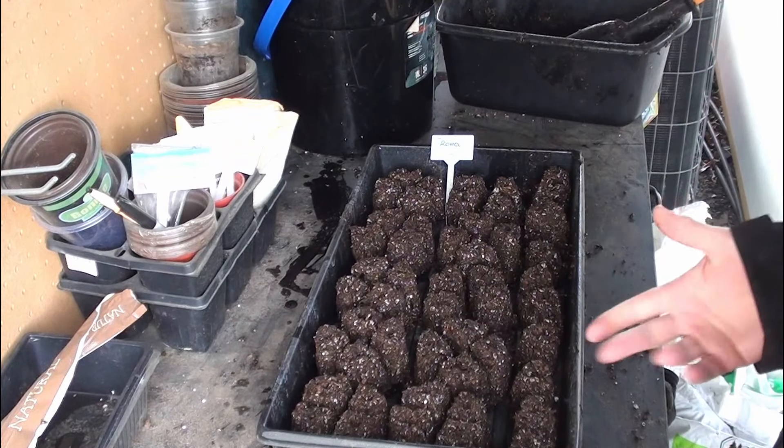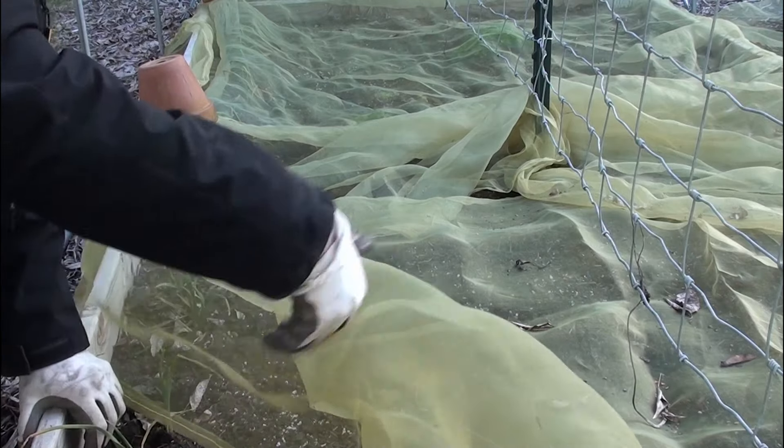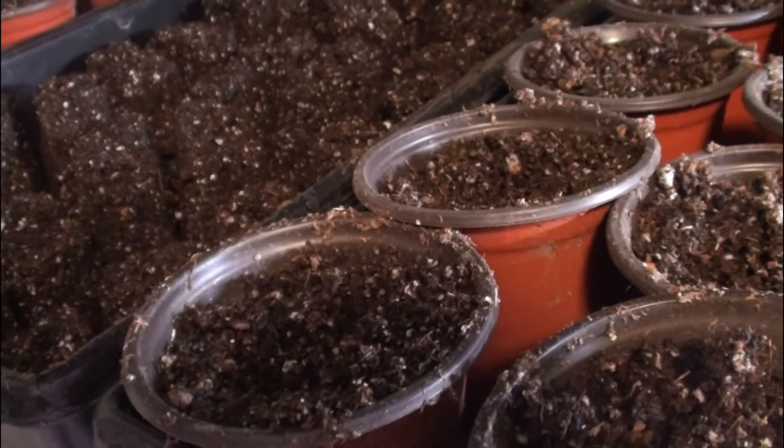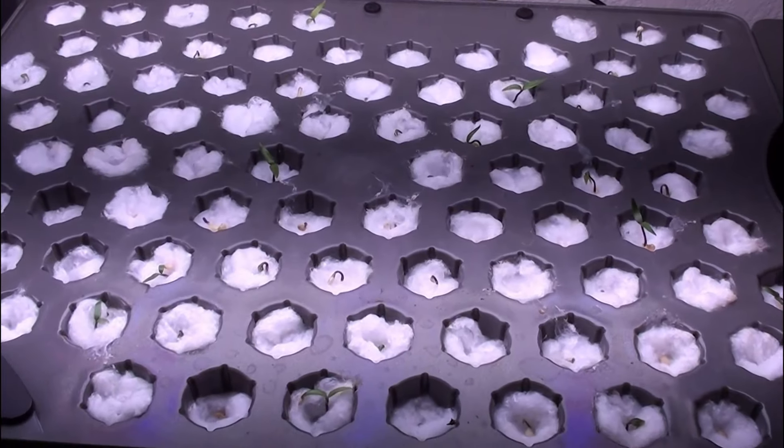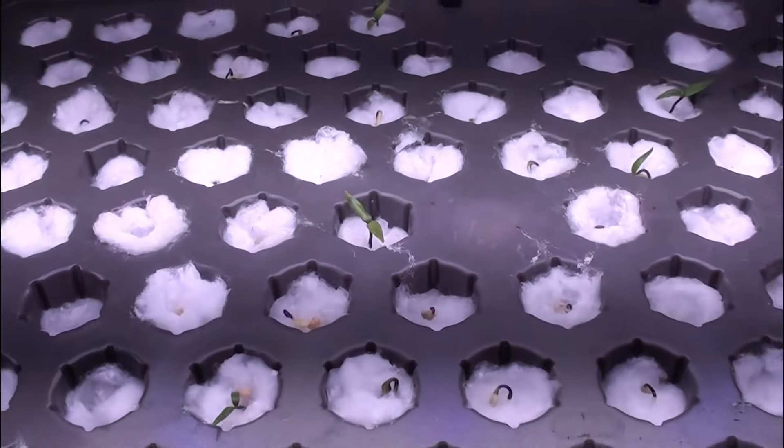It's a round soil blocker, so obviously it's inefficient. Put a few seeds in the ground and we'll see what happens. Then it's worth it for me to look into investing in a better seed blocker. My little pepper plants are looking so good!